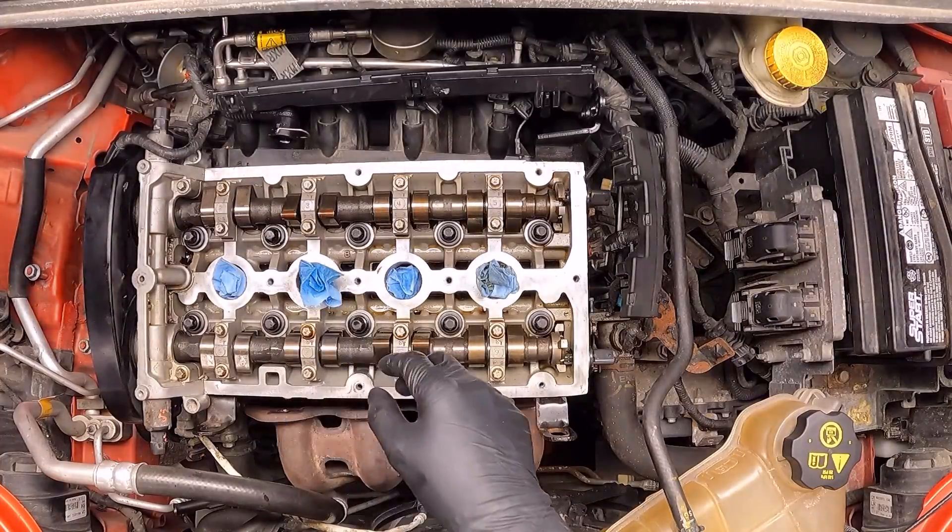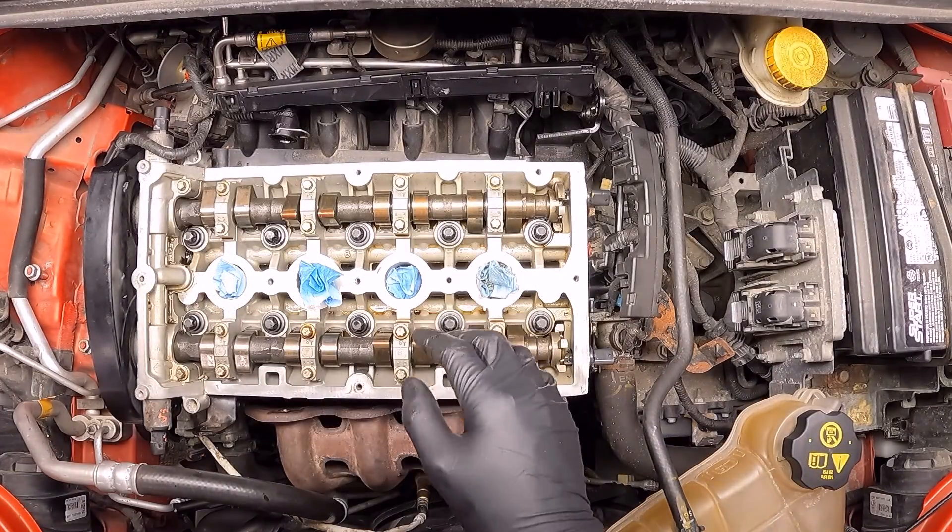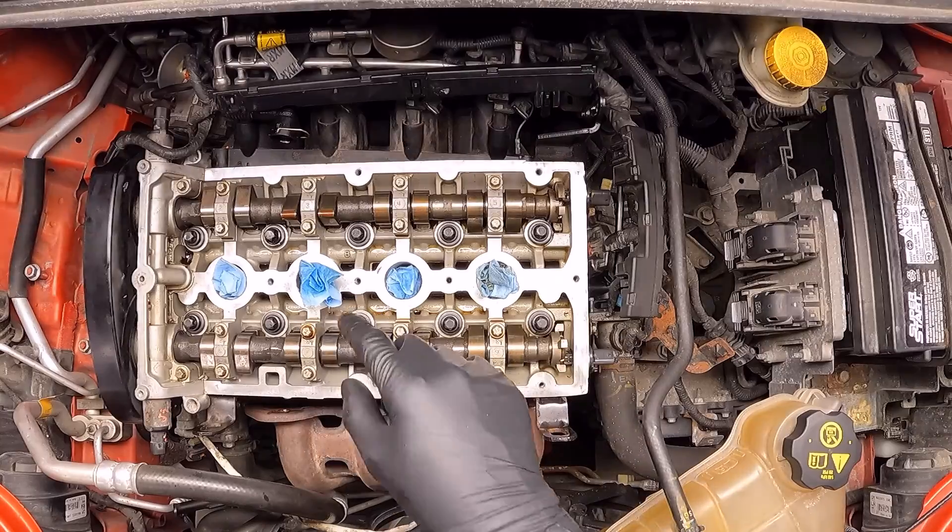For the second pass, instead of torque we're going to apply an angular displacement. So following the same order, we're going to spin each of the bolts 90 degrees.